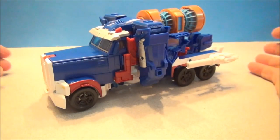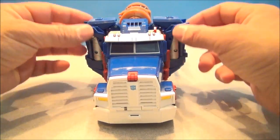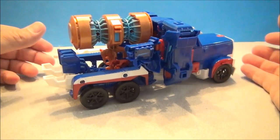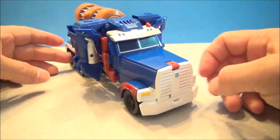Here we have Ultra Magnus in his vehicle mode — a nice big, about a Leader class size semi-truck with some big smokestack-looking things on the side. There's a big almost engine-turbine looking piece here, which of course is the hammer folded up. I like the Ultra Magnus colors. The wheels roll really nicely — it's a nice truck.